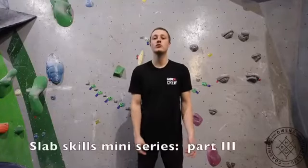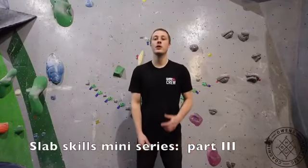Hello and welcome to the third instalment of our Slab Skills mini-series. My name is Sam from Moments Holistic Coaching, and in this week's video we're going to be taking a look at high steps.